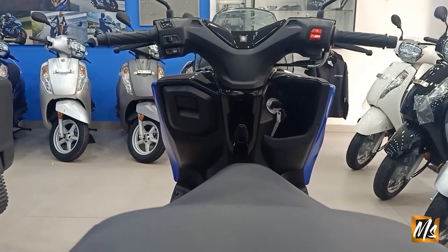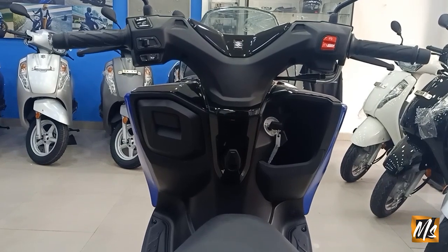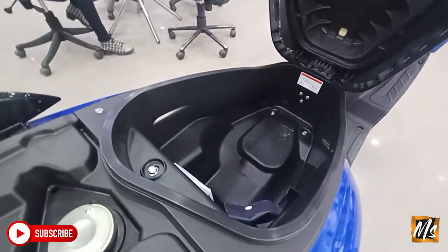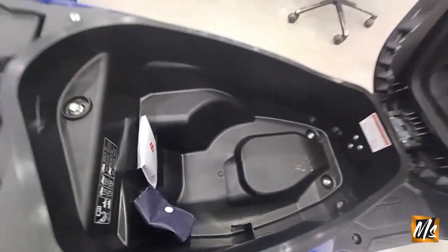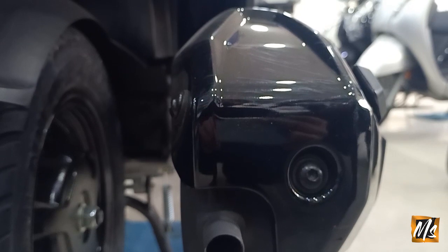This is the rear view — it gives a bike feel. Let's start it and see how it rides.